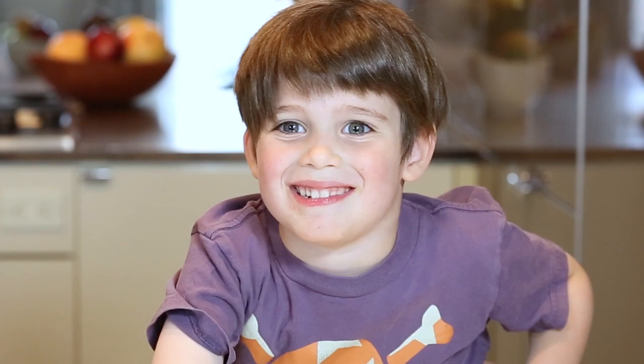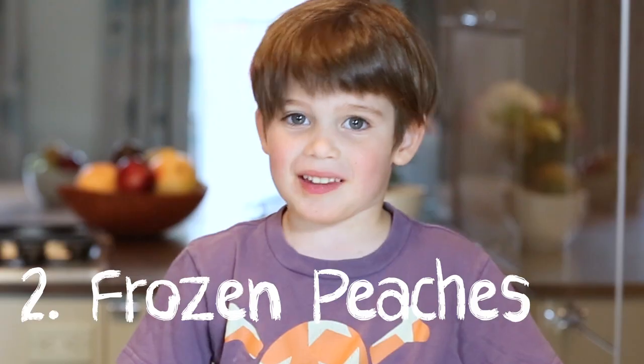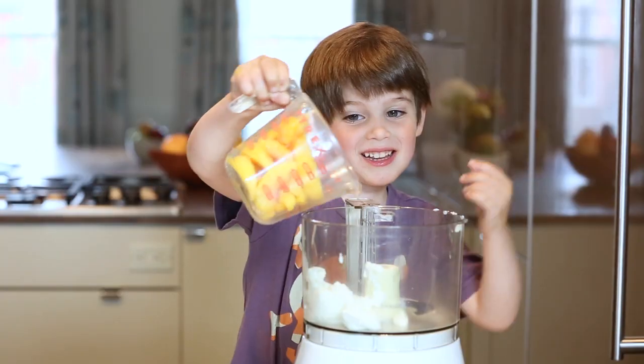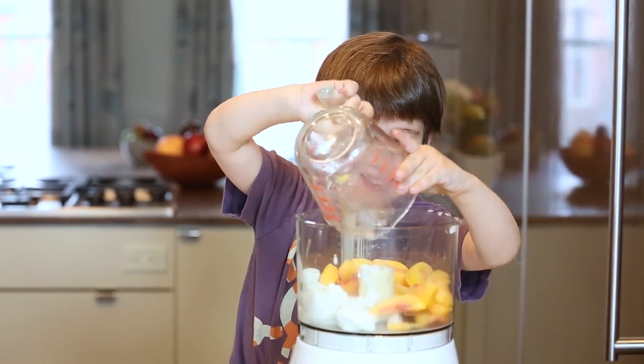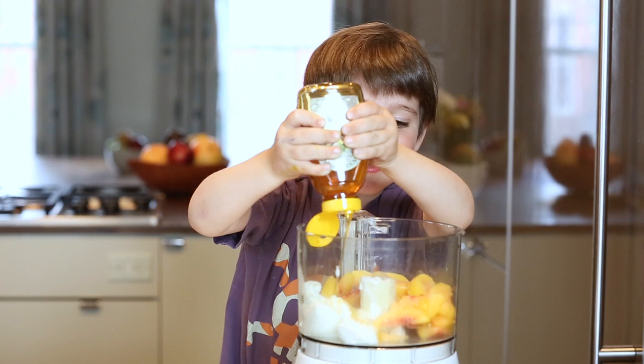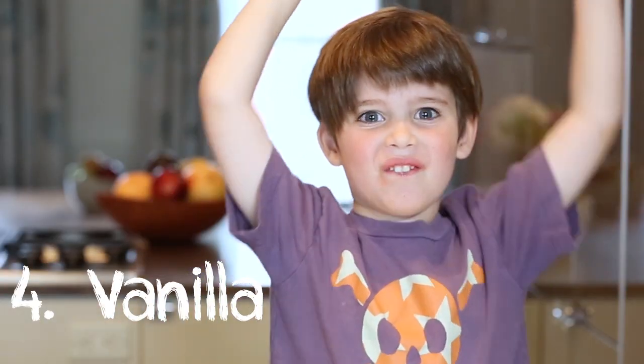Four ingredients. First ingredient is yogurt. Second ingredient is frozen peaches. Third ingredient is honey — squeeze all around. Last ingredient is vanilla.